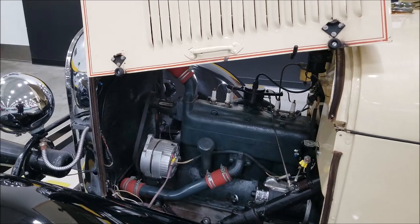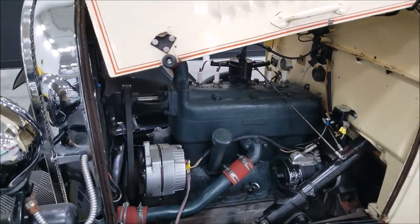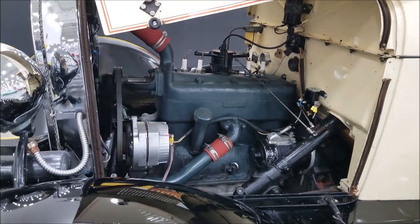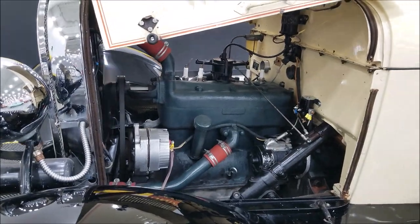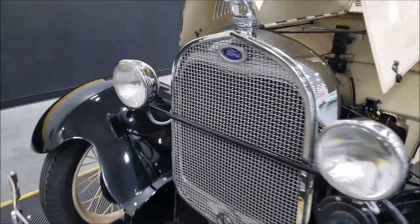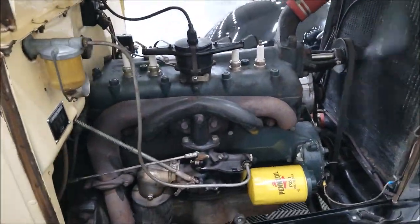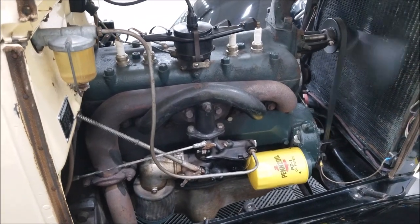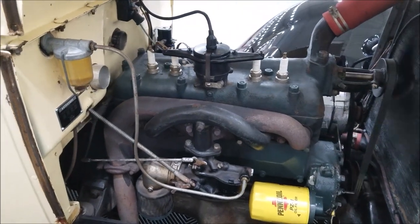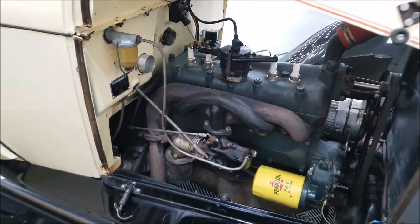Look at how smooth that runs — good sounds. Pretty much what you'd expect in a '29 Model A. Slip around to the other side so you can see it over here too. Again, just love the sound of these — down-draft carburetor, intake and exhaust manifold right there. What a smooth runner.